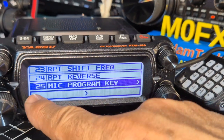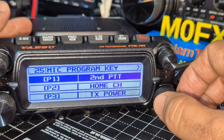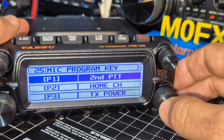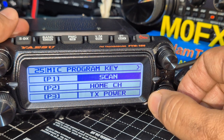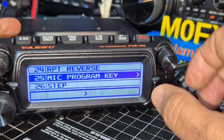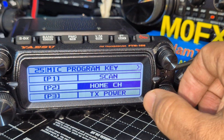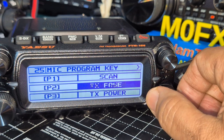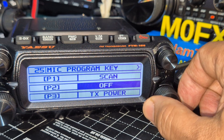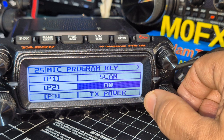Menu 25, hold down F, menu 25, press it. P1 options: I don't want a second PTT. Scan — that's a good one. Press and hold again. Don't want home channel. Options include: shift reverse, TX power, squelch. What I want is single display but it's not there. Dual watch is there though.